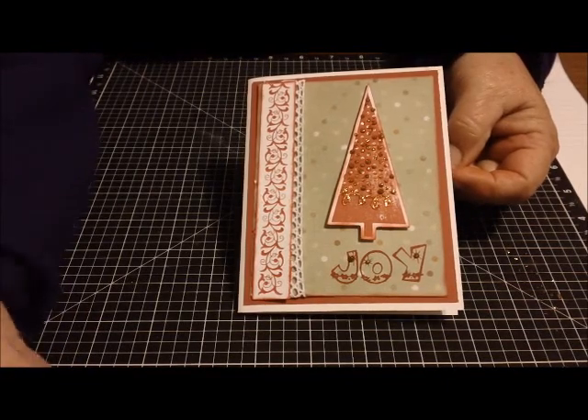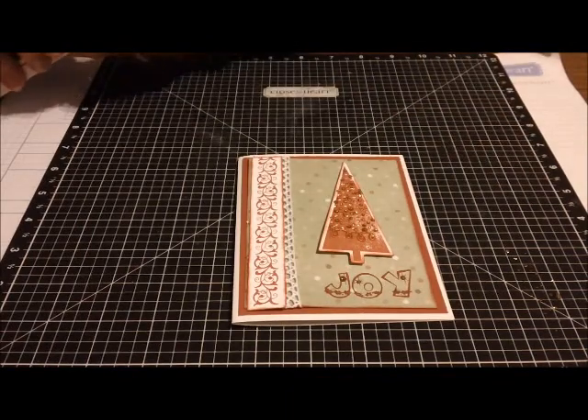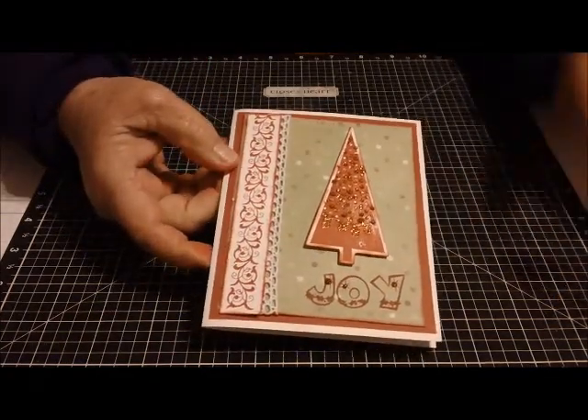Very quick, very easy using two sets of stamps from Close to My Heart, a cut from the Art Philosophy cartridge, and two stamps from Cards TV. And there it is — we have it.